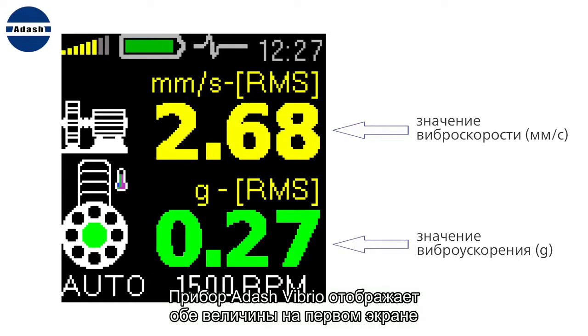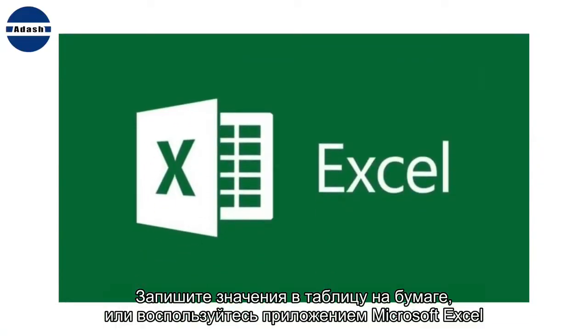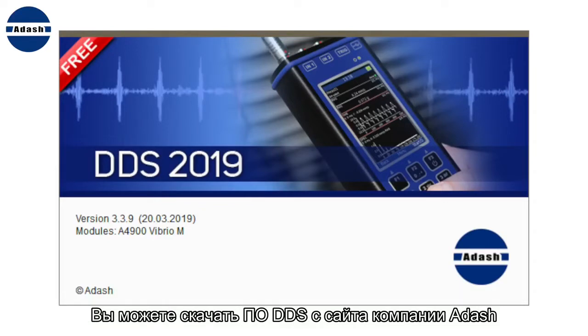The Adash Vibrio displays both values on the first screen. Write the values on a paper table, or use Microsoft Excel, or use the Adash DDS software which is free for Vibrio readings. The DDS software can be downloaded from the Adash website.